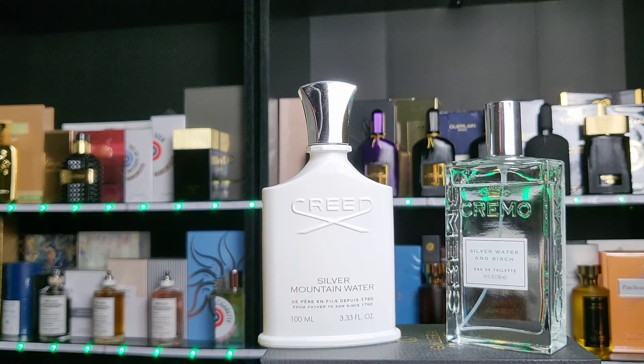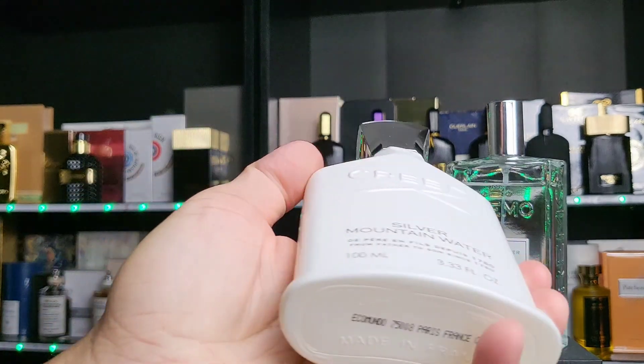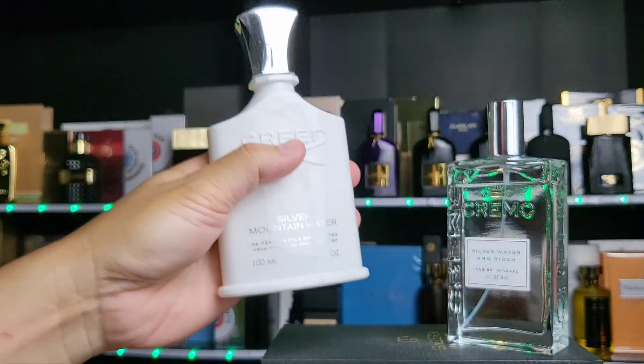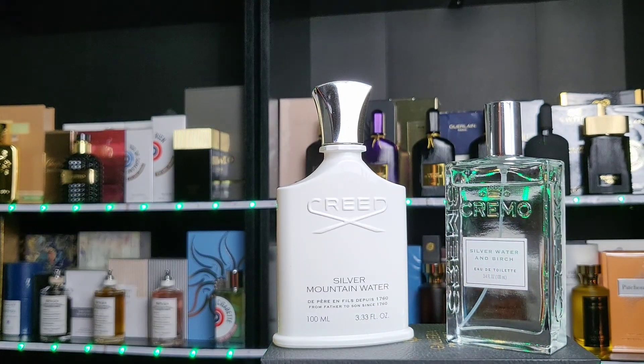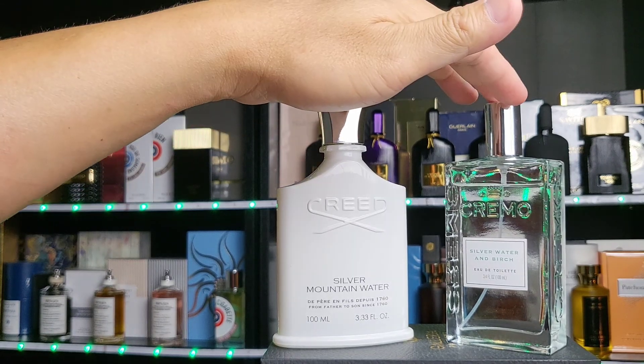I found Creed very pleasant even though it's not one of my favorites — certainly not pungent to me. But every nose is different. For reference, she doesn't wear fragrance and doesn't really know anything about it, so I just wanted a beginner's perspective. I do agree with her that Creed is more green, while Cremo I think goes in a more blue direction.